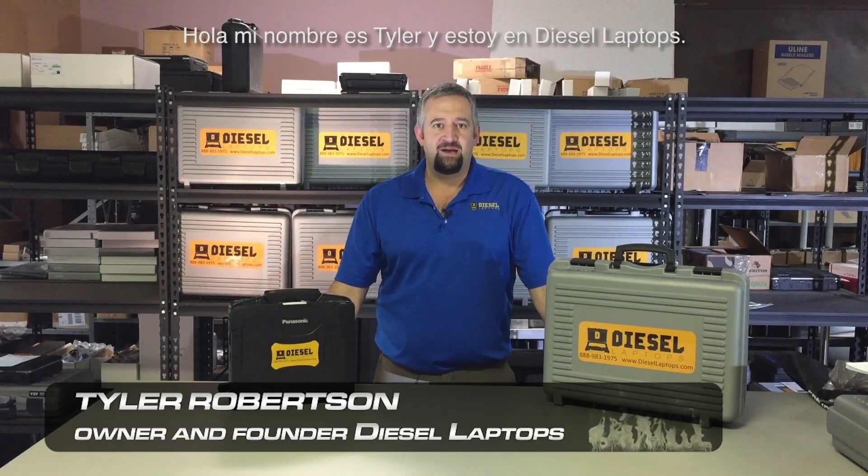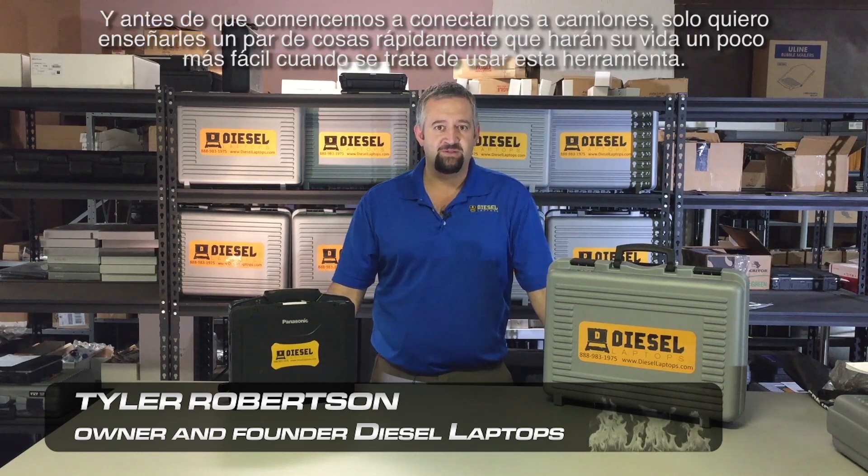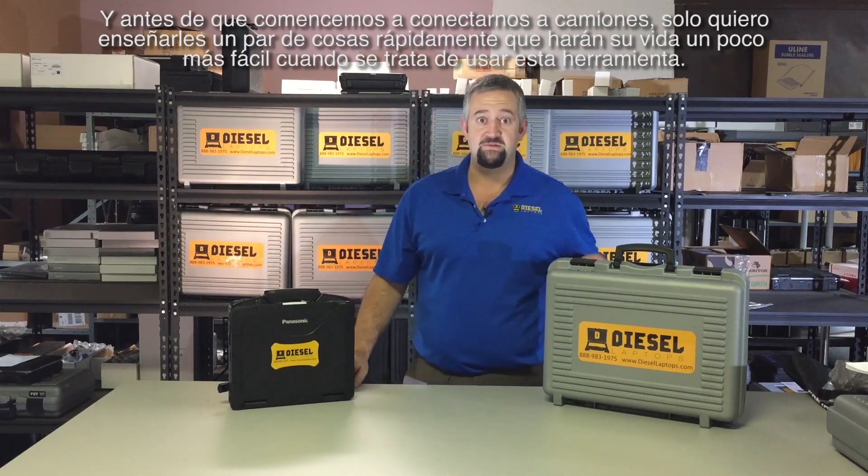Hello, my name is Tyler and I'm with Diesel Laptops. I'd like to thank you for purchasing your new TEXA diagnostic scanner. Before we get started hooking up to trucks, I just want to show you a couple of quick things that'll make your life a little bit easier when it comes to using this tool.